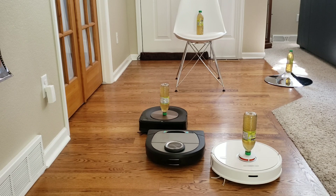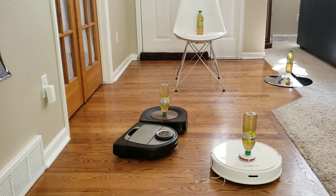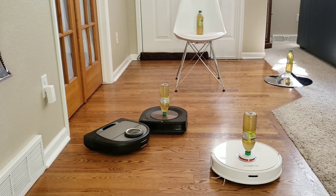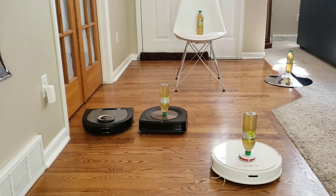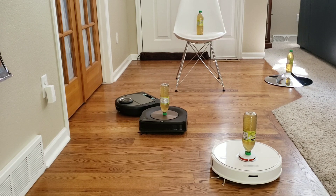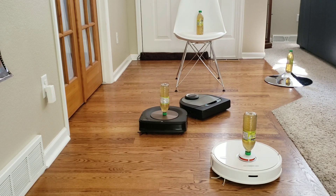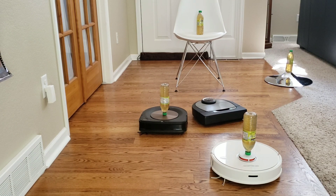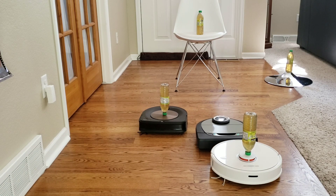I'm very impressed with how well the Neato was able to just slightly tap the objects and not bump into them too hard. I don't think there's an actual sensor that detects oncoming objects and slows the robot down — I think the robot just relies on its physical bump sensor. Let me know down in the comments if that information is incorrect, if there is an actual sensor in the front bumper that can detect objects. With the Roomba S9 and Roborock S6, they have a physical sensor which will slow the robot down when it comes up to an object.